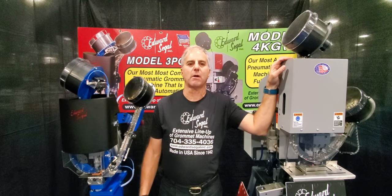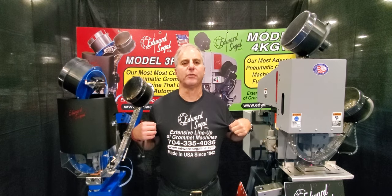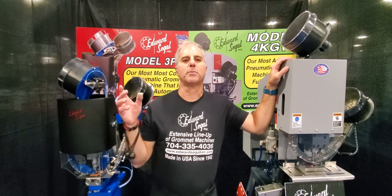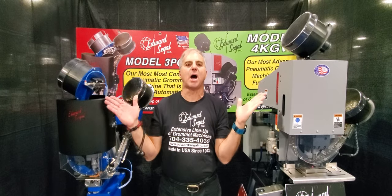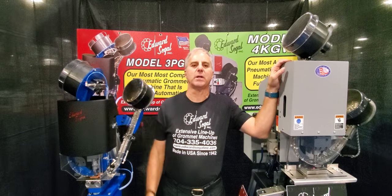I am located in Charlotte, North Carolina — that's East Coast time. If you're looking for me for price and availability information, please give me a phone call. Today I'm very excited to present our full line of automatic setting machines. We have two machines here sitting side by side, so you're going to get a really great presentation of the controls, features, and settings on these machines.